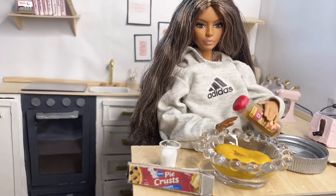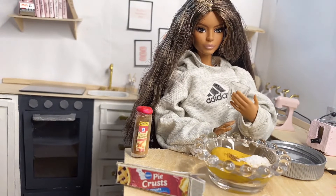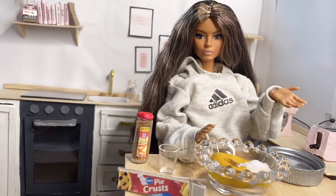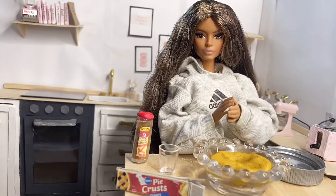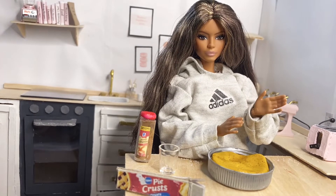I start with a can of pumpkin and then add a couple sprinkles of cinnamon. Then I add a cup of sugar. Now I'm going to mix this together. Now I'm going to put it in a pan — but add the crust first though.